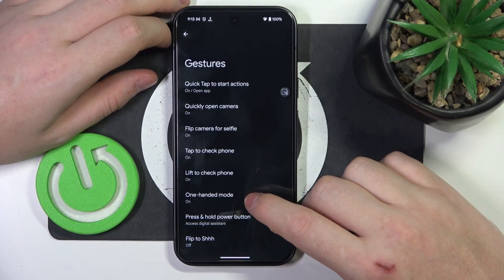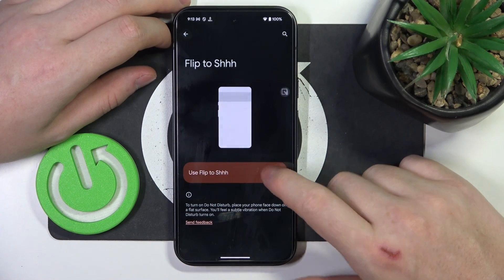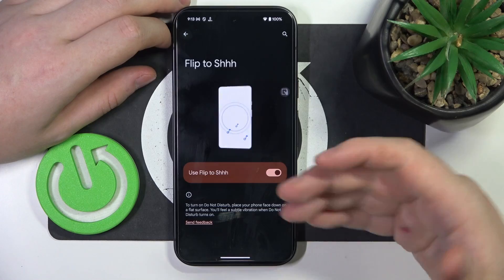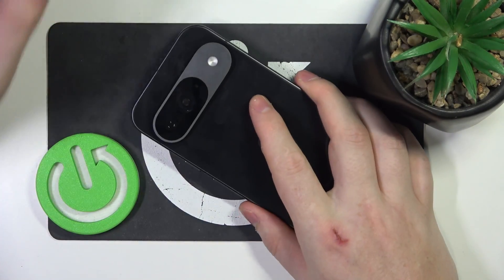Then we have the flip to enter do not disturb mode. When activated, you can put your phone upside down — that means screen to the table — and it will enter do not disturb mode.